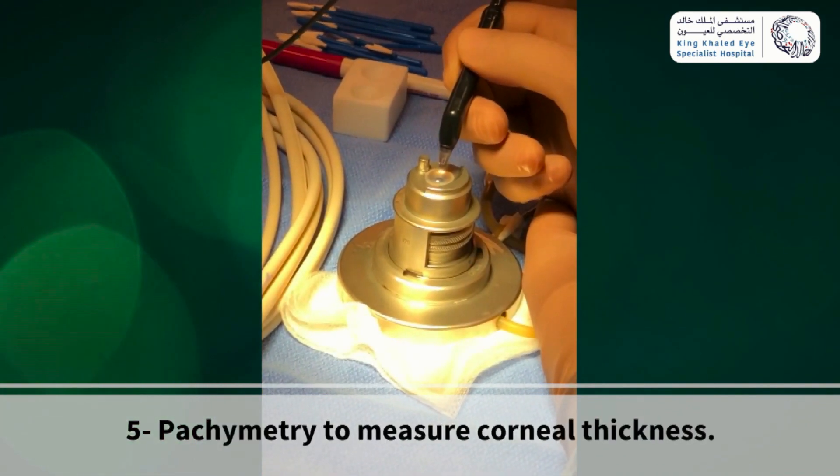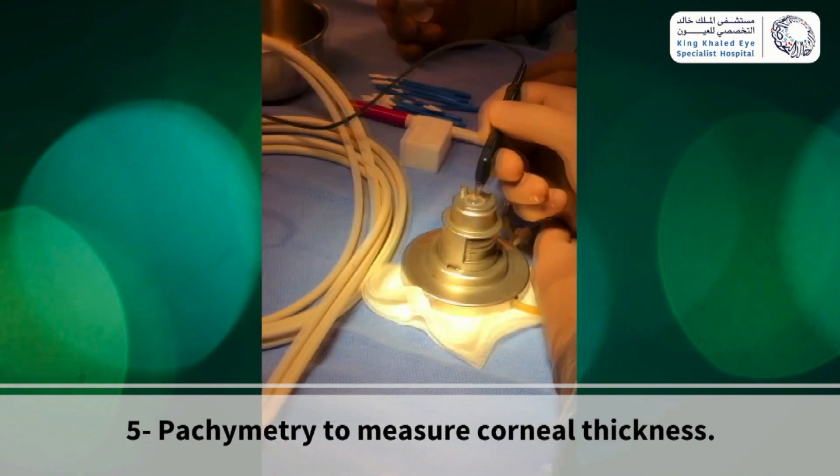After that, place the probe on the surface of the cornea and have an assistant record the reading.